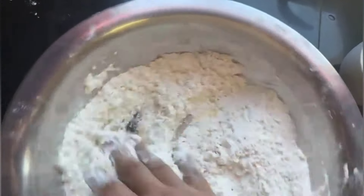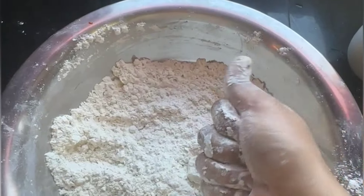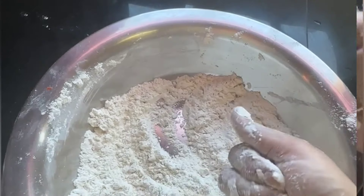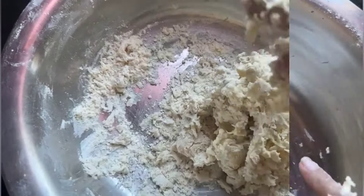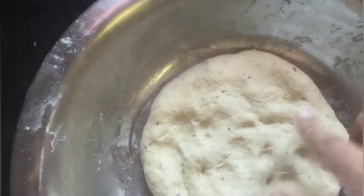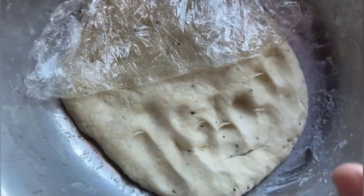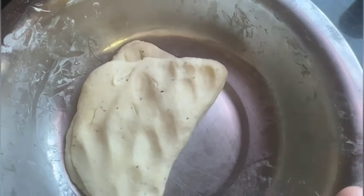We will add about 2 tablespoons of oil in total. We will mix it well. You can add a little salt if needed. You will make a hard dough without adding too much oil, so that it will be crispy. After kneading, check your dough — if it doesn't stick to your hand, it means it has been kneaded well. Fold it once again and your dough is ready.